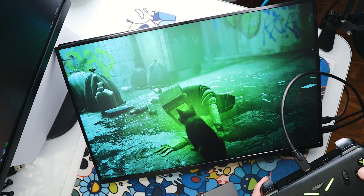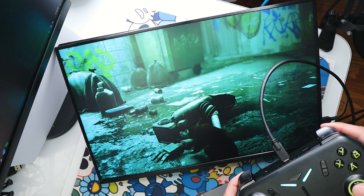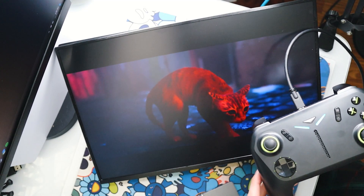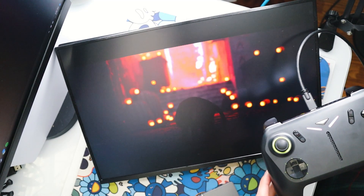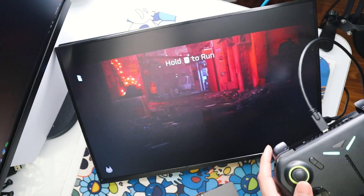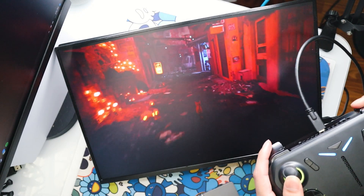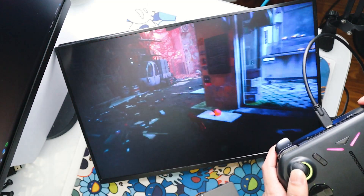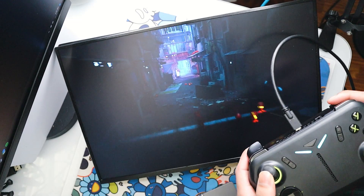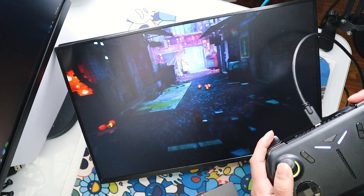And at the end of the day, that's really what gaming is about. I hate when people make things about how high the frames are or how good the performance is. Although this device is capable of giving you some pretty solid performance, the best part about playing on any device is when you can forget what you're actually playing on and you're just enjoying the game for what the game is — and that's kind of what happened there. It was actually a great feeling.